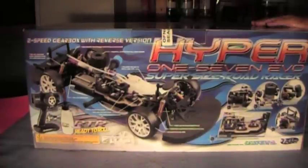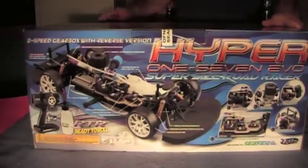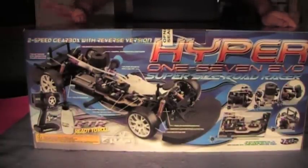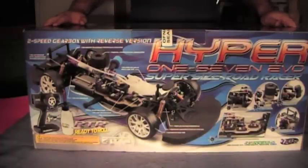Up next we have a huge on-road Hyper 1.7 Evo. It comes with a 21 pull start, a two-speed transmission with reverse, and all three servos including the three-channel radio to allow you to switch it into reverse.